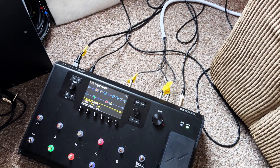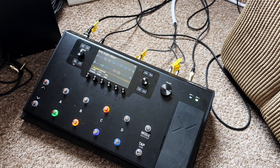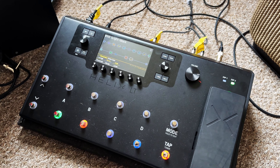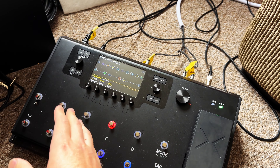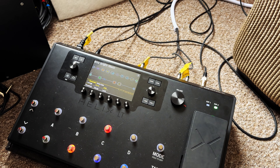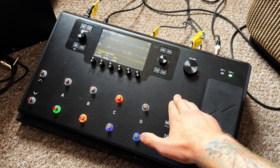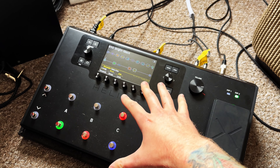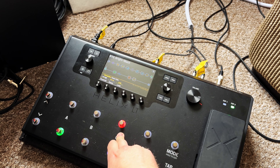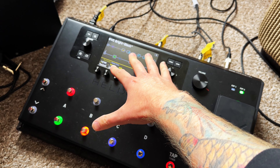All of that is controlled by a Line 6 Helix LT. I actually run the full Marshall JVM rather than any amp or cab sims on the Helix. The Helix is really putting effects in front of the amp — distortion pedals like tube screamers, compression, and EQ — and also putting effects in the effects loop, like delays, choruses, and reverbs. That's all MIDI-controlled through the Line 6. I've set up snapshots on the preset to switch between clean, rhythm, wet lead, and dry lead.